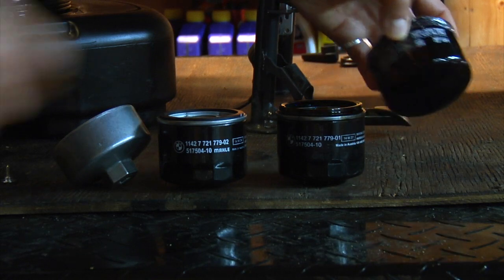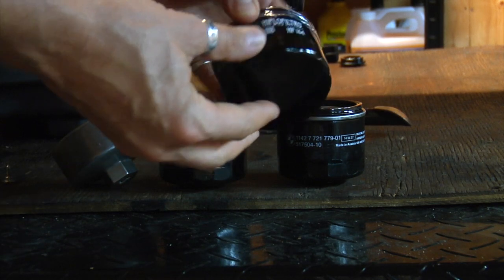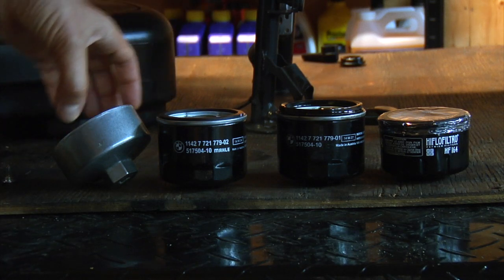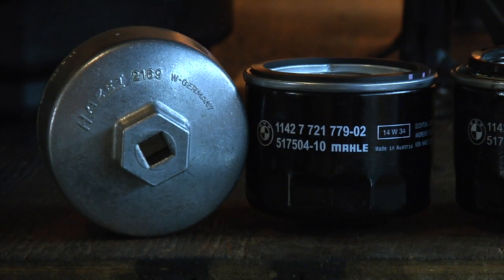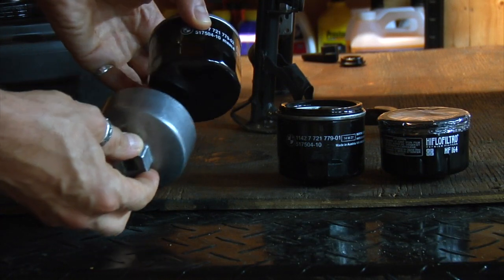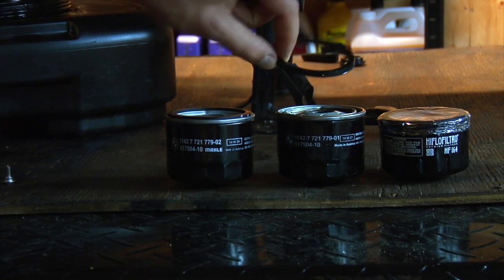It has a little bit different pattern here, so you need to use a different tool to unscrew this filter. For the Wetheads you need a tool like this to remove the filter. Once you remove the filter, make sure you remove the gasket.